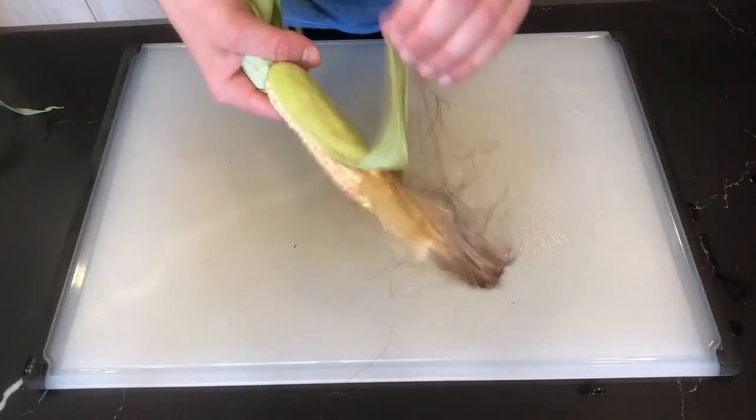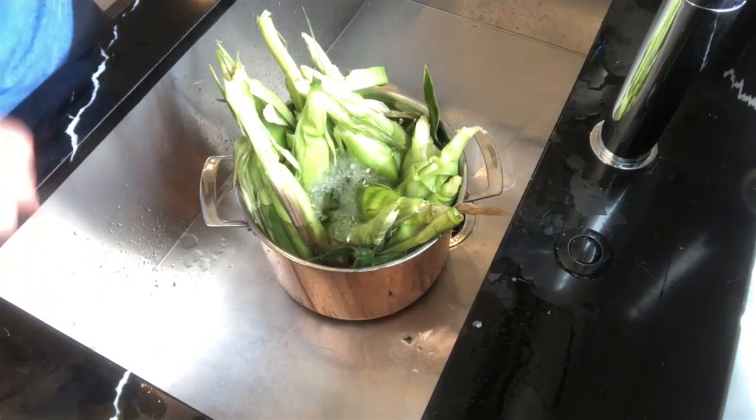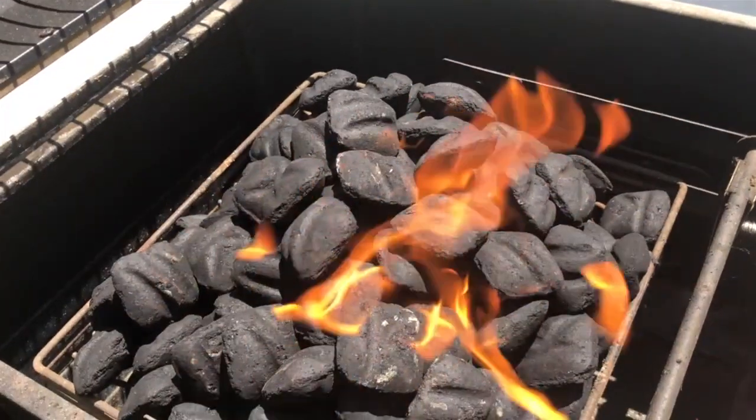First you gotta clean that bad boy off, remove the hair, soak them in water, get them real wet. Fire the grill up, make it real hot.